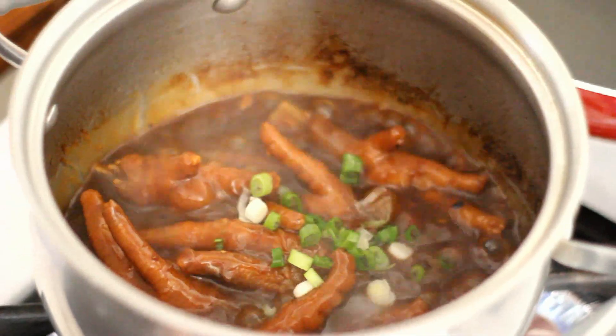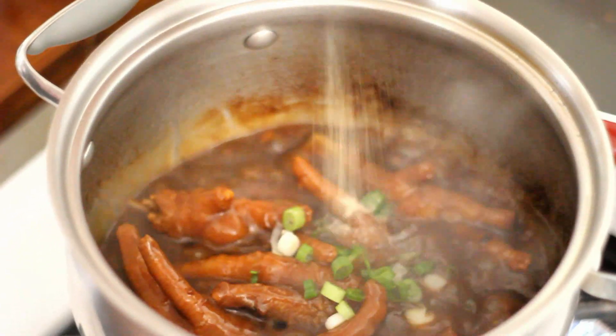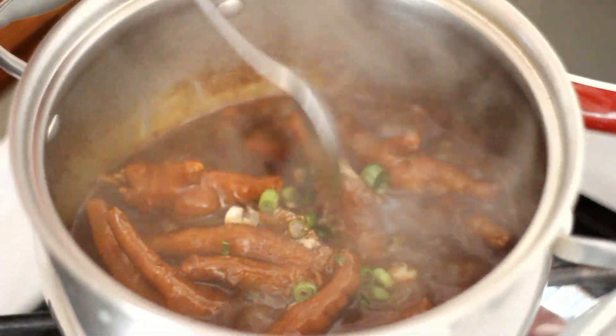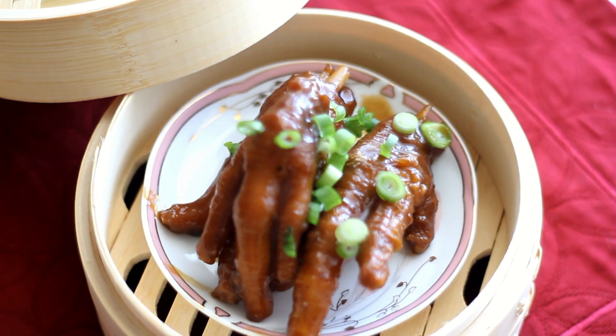Add in some chopped green onions and some black pepper. I hope you enjoyed this recipe — thank you so much for watching!